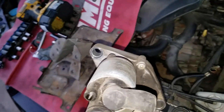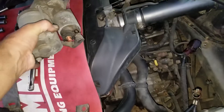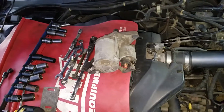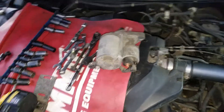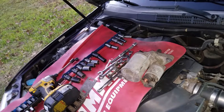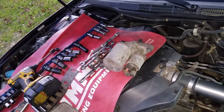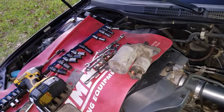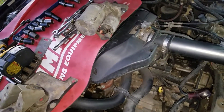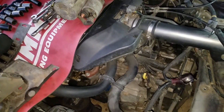Now the problem with this starter is that sometimes when you hit the key it clicks and it doesn't turn over. I thought it was my neutral safety switch and I messed with it — the neutral safety switch wasn't adjusted properly to begin with — but that didn't solve my problem. So this little guy's got to come out. I'm going to take it and have it rebuilt and we'll get it done. It's a pretty easy deal.